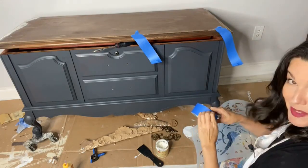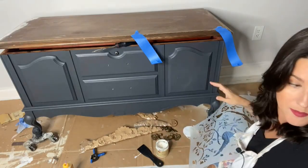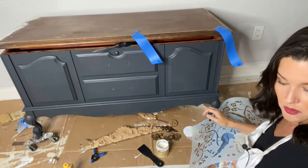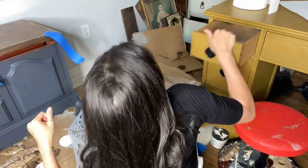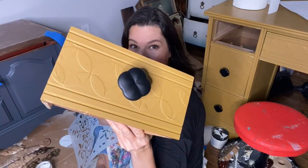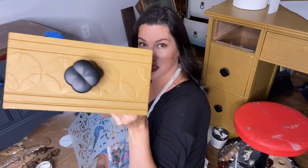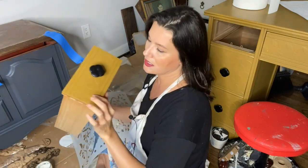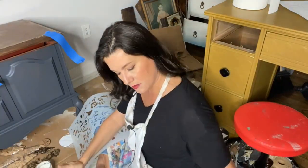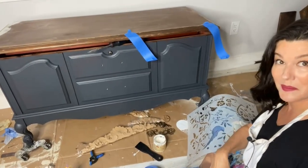Have you done a raised stencil before? It's a lot of fun. I have a piece right behind me — we did a raised stencil on that little cutie in Mojave silk paint, that gorgeous golden yellow, about a week or two ago. Now that piece is finished — isn't that raised stencil gorgeous when you paint over top of it? It just gives that extra little kick, that little fancy pants that we all need. So let's show you how we're going to do that raised stencil with the beautiful Songbirds mylar stencil from the Bells and Whistles line.